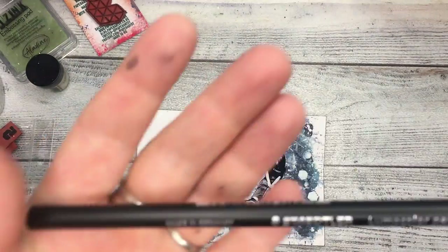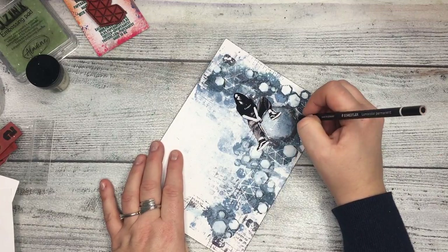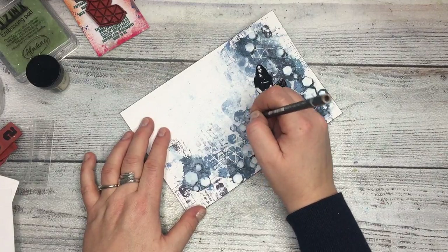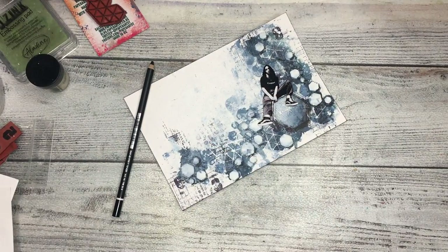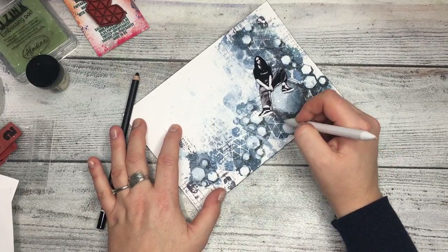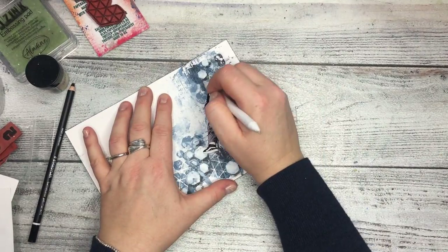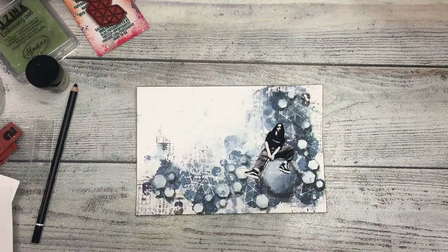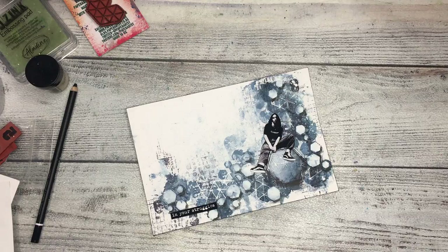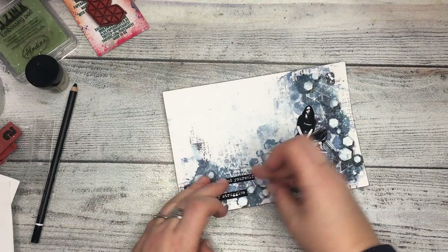I'm darkening the edges with Archival Ink Jet Black and using a Lumo Color pencil underneath the hexagons — it's a permanent pencil that looks almost like charcoal, with a thick greasy line. I'm spreading it slightly with a stamp tool. I'm also adding the quote from my 'Really Messy Words' collection. To finish the page I'm adding a tiny bit of splatter with Fresco Finish chalk acrylics in Little Black Dress — and that's the end of the whole page.